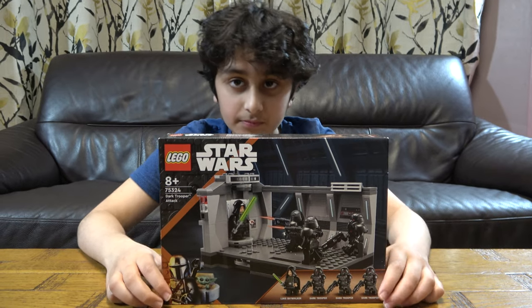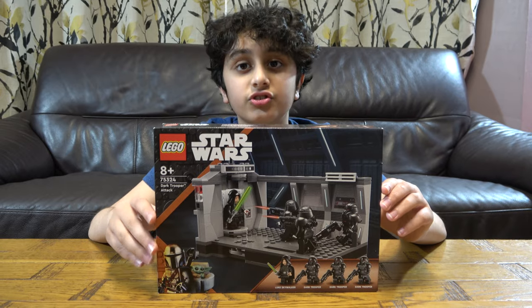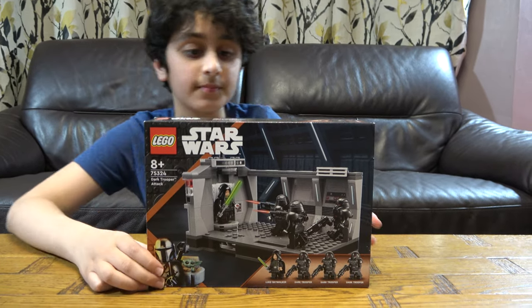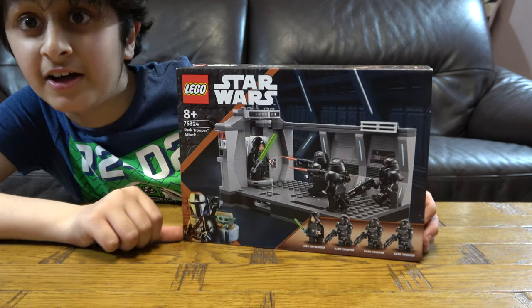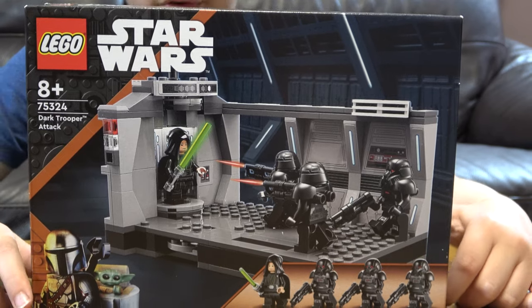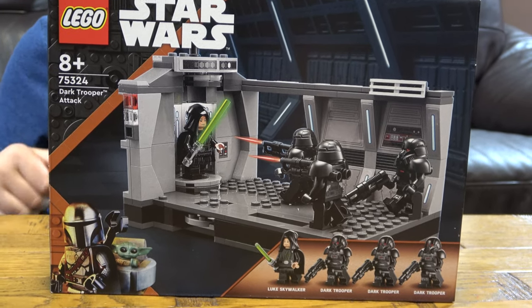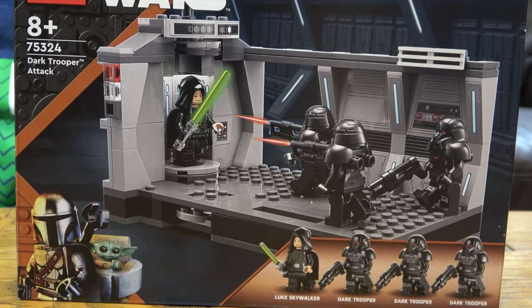Hey guys, today I'll be showing you how to make — I mean unbox — a Lego Star Wars 75324 Dark Trooper Attack. I should have said the set number after the name, but it includes four minifigures: a Luke Skywalker and three Dark Troopers.